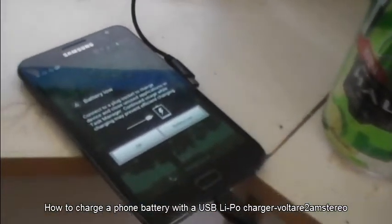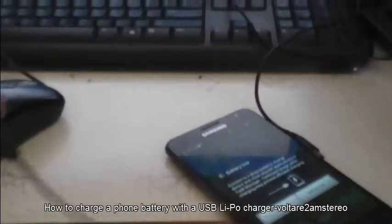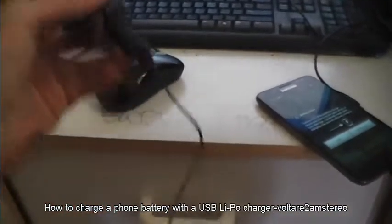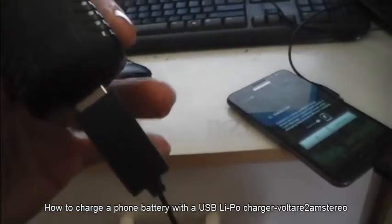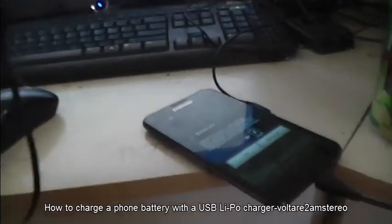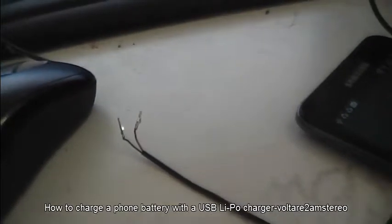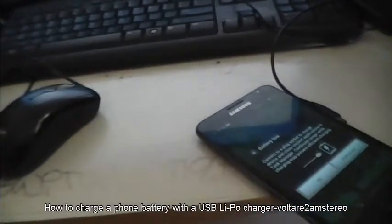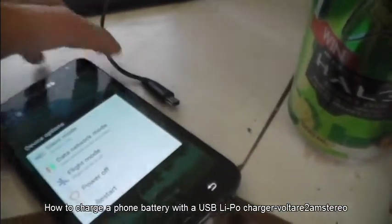So I found a bit of a solution for it. What I've got is just a USB power supply — that's a battery charger for a little helicopter lithium battery. I've taken the end leads off of it, and this is how I charge my phone with it. So first things first, turn the phone off.